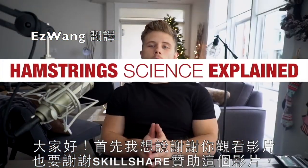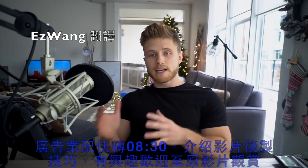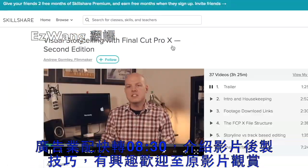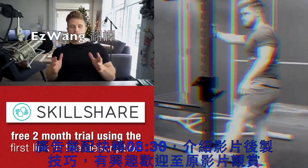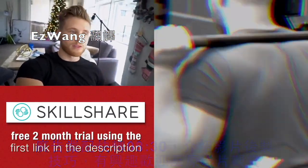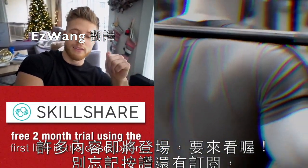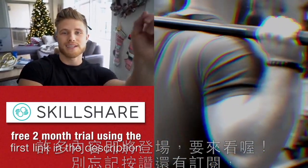Thank you for watching the video, and I also want to quickly thank Skillshare for sponsoring this video. I've got lots of content coming, so be on the lookout. Don't forget to hit the thumbs up button, like this video, and subscribe if you're new, and I will see you guys next time.